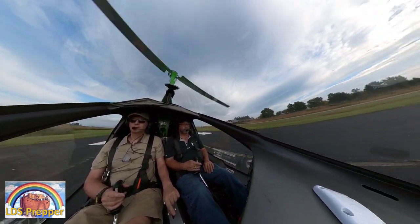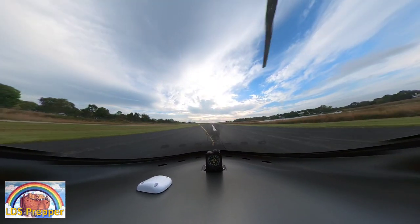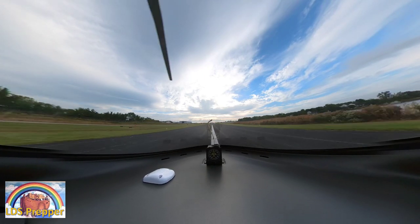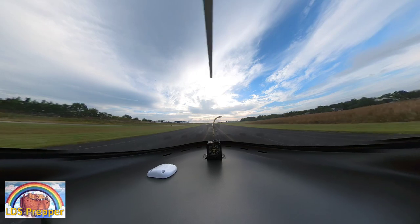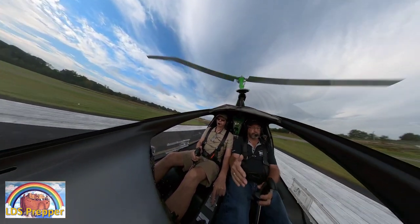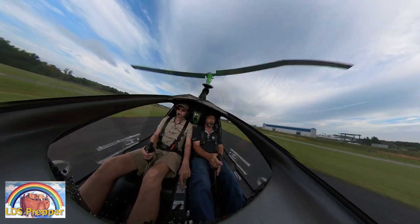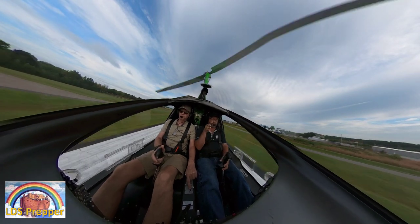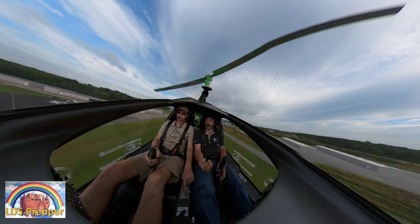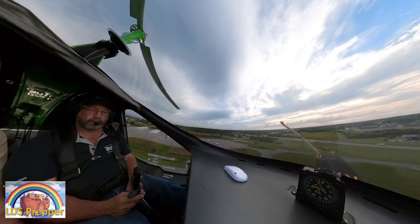Right now I'm just turning the camera to the right so you can see it taking off. Before, I was showing you the cockpit with the countdown and getting everything ready, showing the rotors — and now we're taking off. I'm turning the camera back around. I'm doing all this in the editing software; when I upload the next video, you'll be able to do all of this right on YouTube.